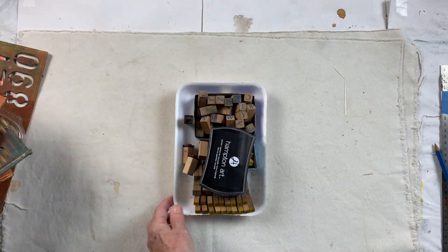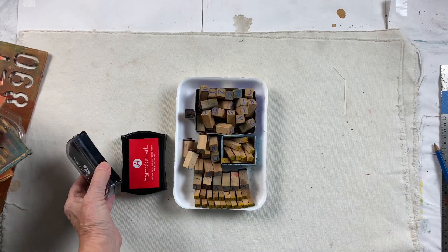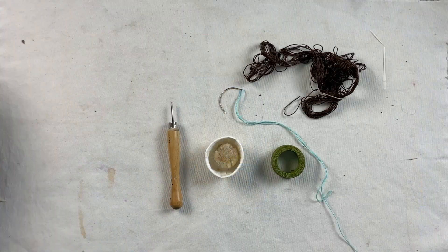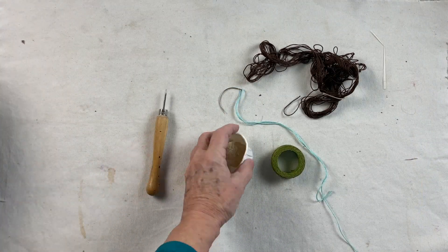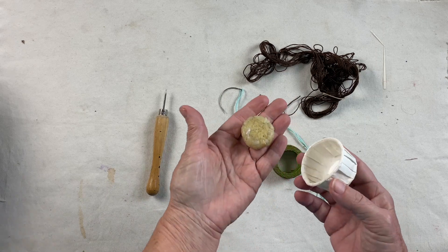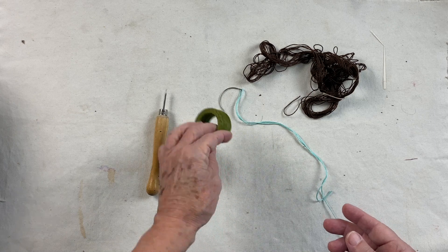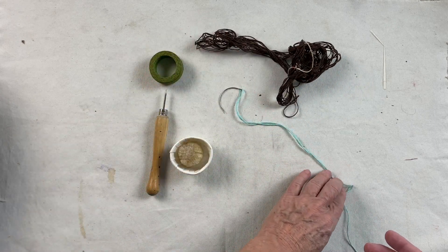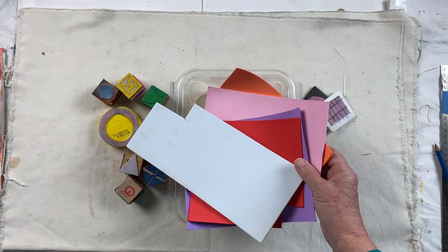It might be nice to have a stamping set if you want to stamp in words at some point in the process — I have a couple of little stamping sets. And to sew our book, we'll need a sharp instrument like an awl or a push pin. If you don't have wax thread, you can wax your own thread or use embroidery thread, and a big fat needle for sewing.